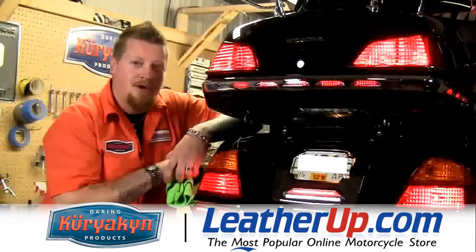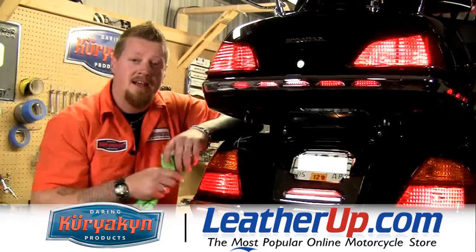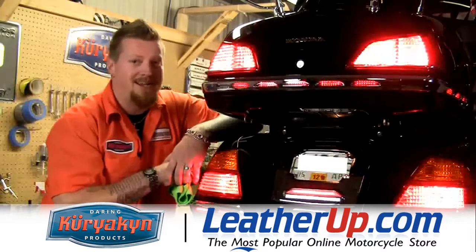And that's it. That's just how easy it is to install the lighted license area trim, the replacement reflector LED light, and the pulse brake module. Until next time, we'll see you then.